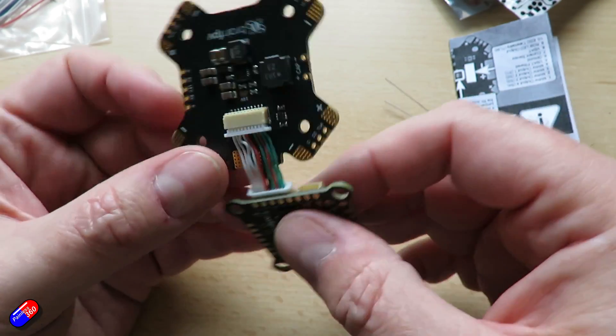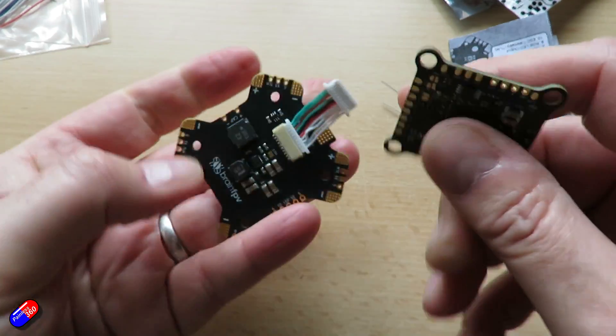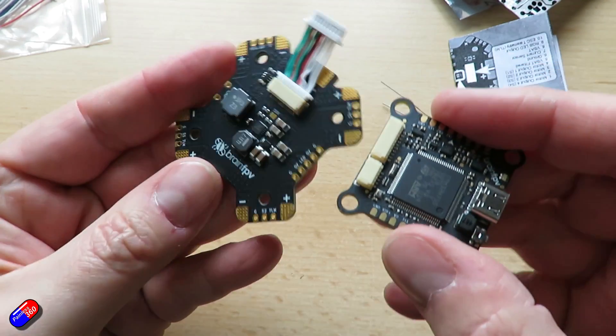On board is a 5-volt 2-amp voltage regulator, and it can be switched to 10 volts for powering a camera or a digital FPV system.